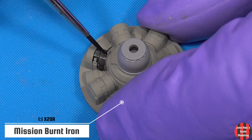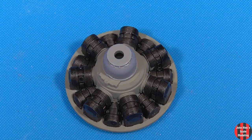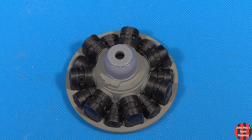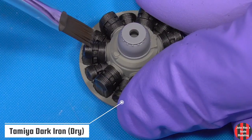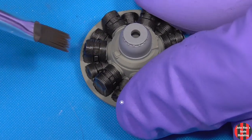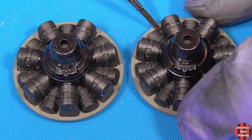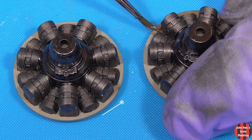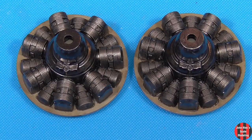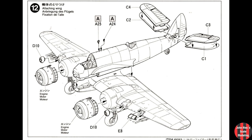I thinned it down so it would preserve those fine ridges. The crankcase is painted Model Master semi-gloss black. I dry fitted the cowlings on for painting — there's no engines inside yet.